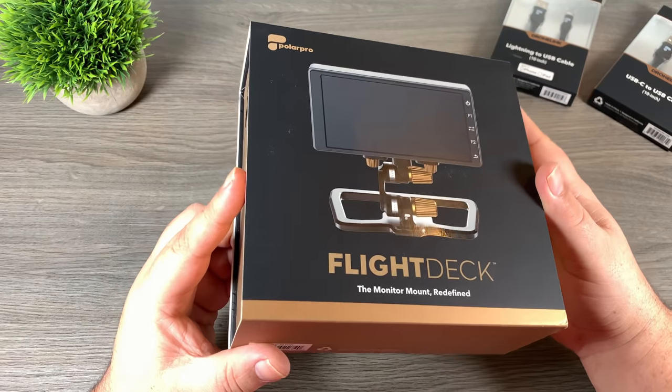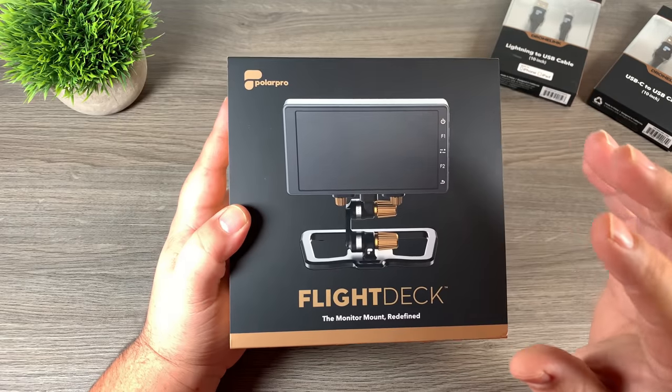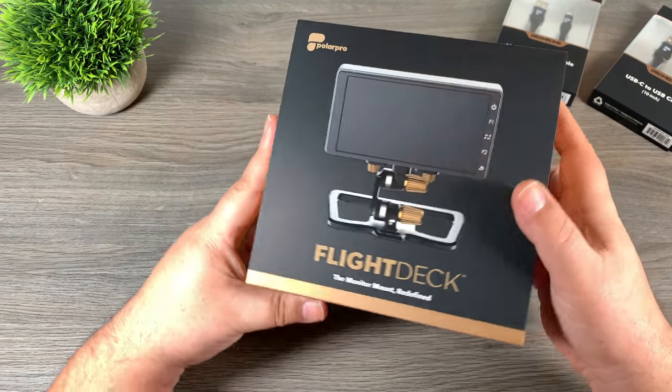Good day folks, today in this video we're going to take a closer look at the Flight Deck by PolarPro. I've been waiting for a company to come out with a product like this and PolarPro looks like they've done an excellent job.